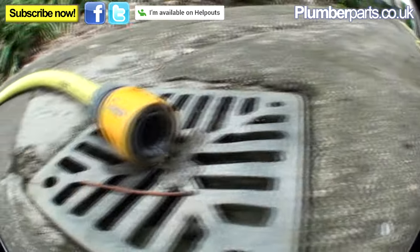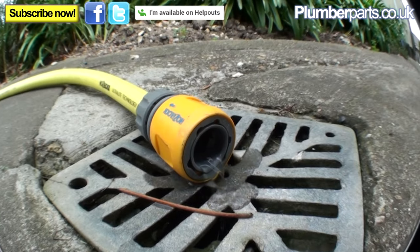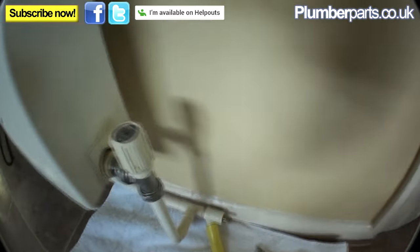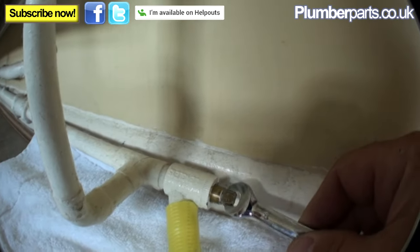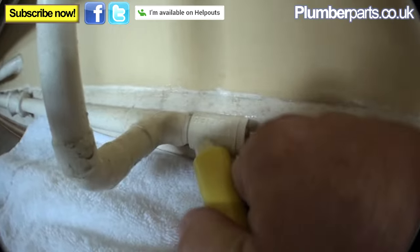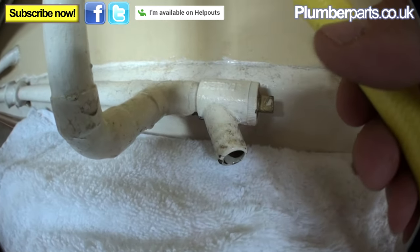As we go outside we can see we've now got water running out of here. We're going to leave this for a good 10 minutes — I want to flush it through nicely before I shut that drain off. So we've had that running a good 10 minutes now, it should have let out plenty of air. I'm just going to shut this now. Nothing there — great.